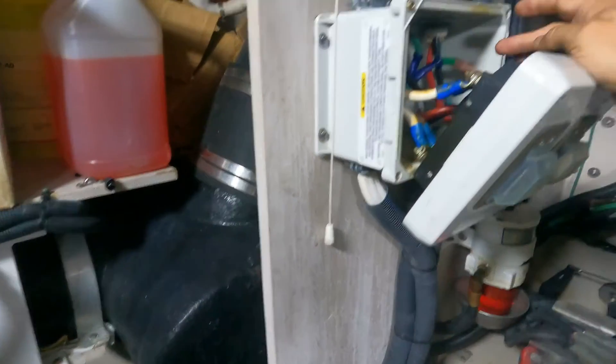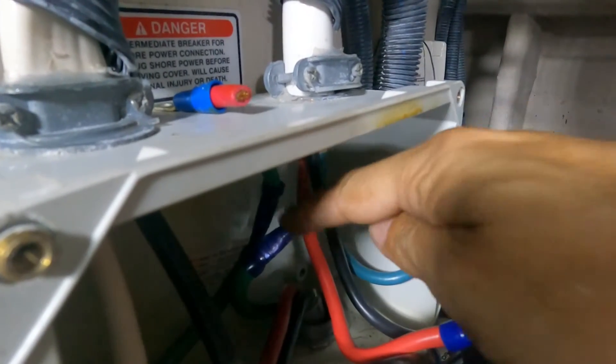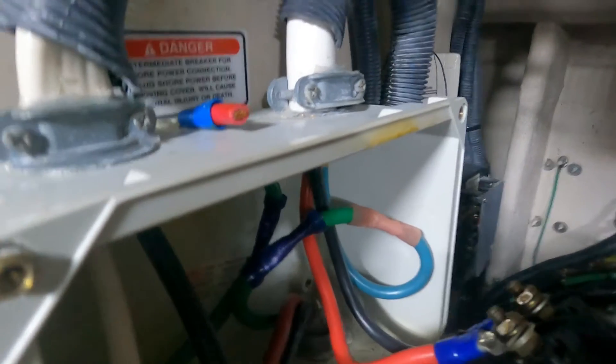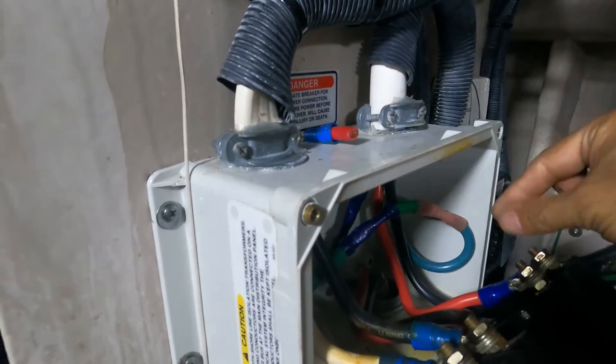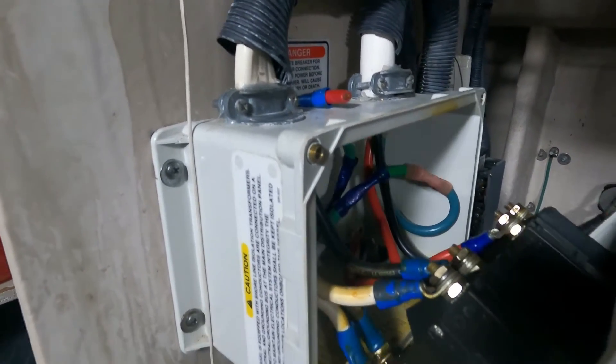You see this — this bolt doesn't have a galvanic isolator. Originally they interrupted the cable to install the galvanic isolator over there, but they never installed it. We are going to cut it here and here, extend those cables, and make a hole here to install the galvanic isolator over there.